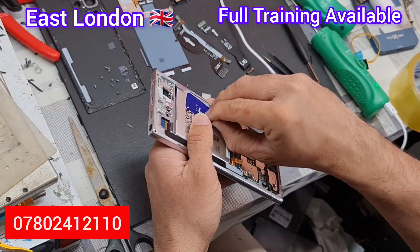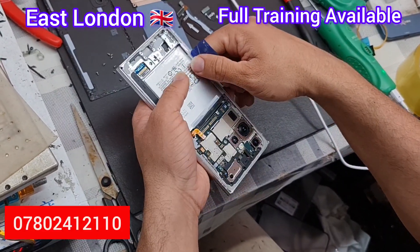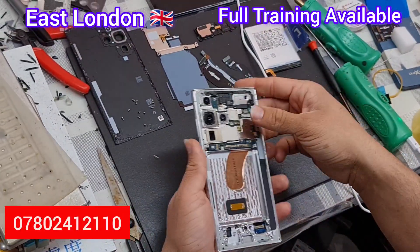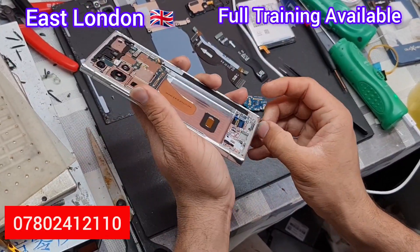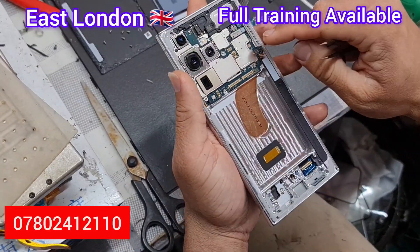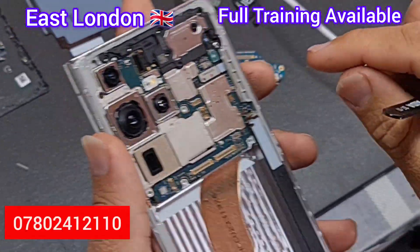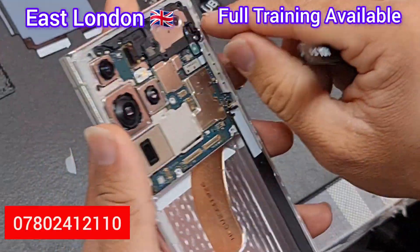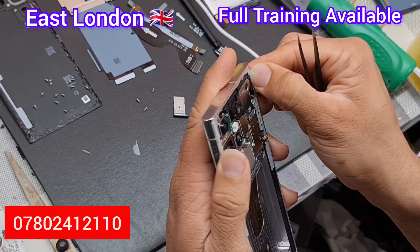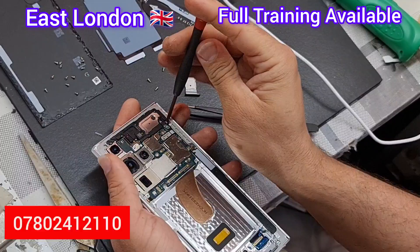With the screwdriver it's very loose and easy, so you can take the charging port out easily. If you don't take the SIM tray out first, it can damage the charging port. Thanks to Samsung, the S23 Ultra battery is really easy to take out — you can pull it out without alcohol or anything. But this phone was repaired already so there's no double-sided tape inside. Unplug the flex first. This is the pen flex — when you install the new screen, you need to connect this flex again.